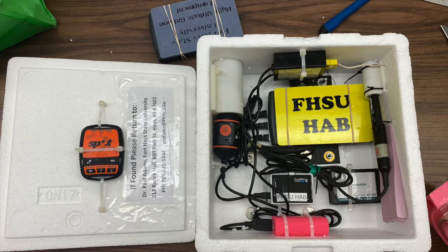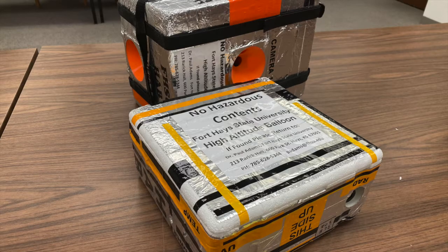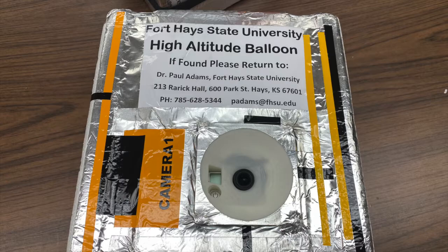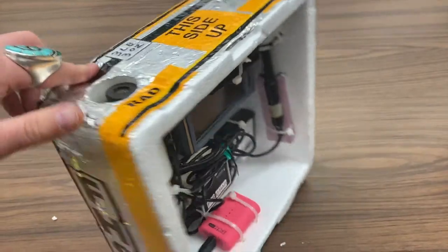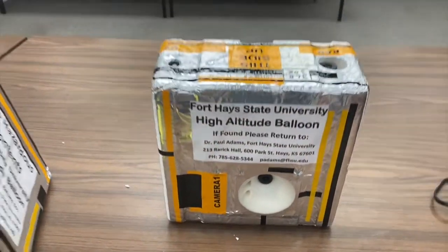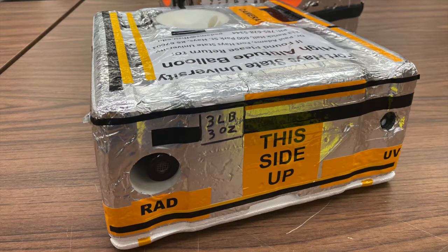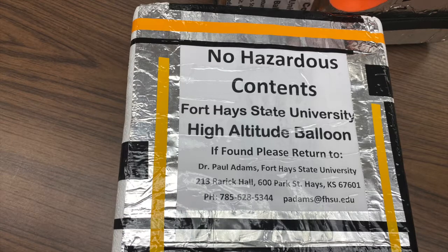This will be needed if the payload is lost and you are not able to find it. We have had several payloads that have been recovered even months later when a farmer found the box in his field. So it's important to make sure that it's well labeled so they can contact you if that happens. For similar reasons, I like to put high visibility bright orange or yellow vinyl on the outside, along with reflective aluminum tape. I made all these vinyl decals with the vinyl cutter we have here in the Fort Hays State Makerspace.